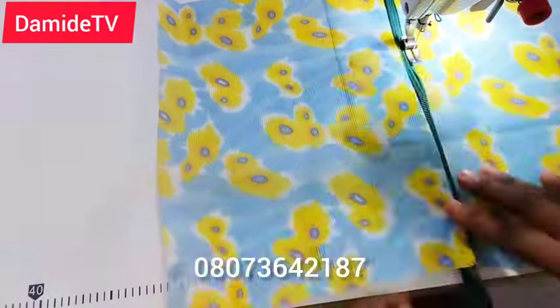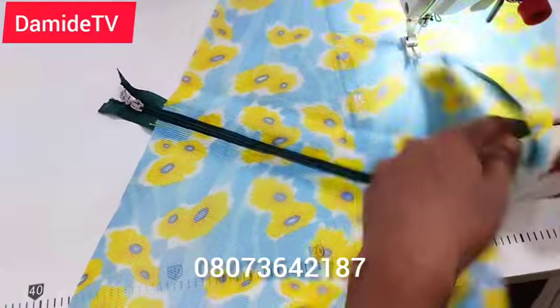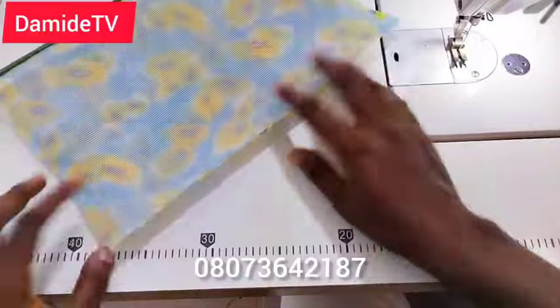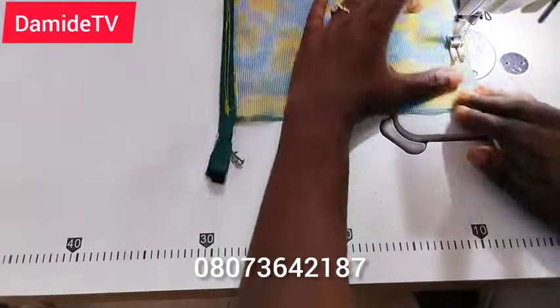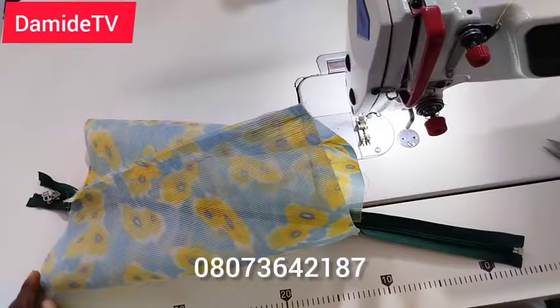I did the same thing on the second side of the bag as I did on the first. When sewing this pouch, you must make sure you top stitch — that's very important. After that, go ahead and join the bottom part of the body of the bag together, as you can see in the video.